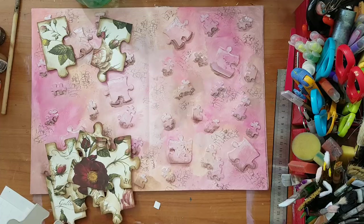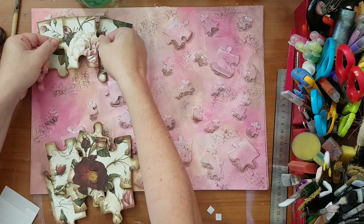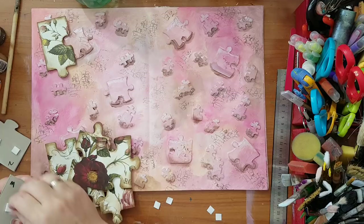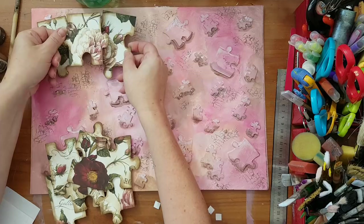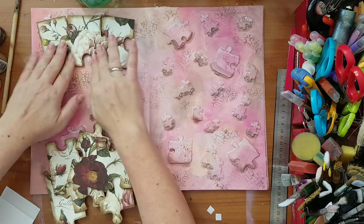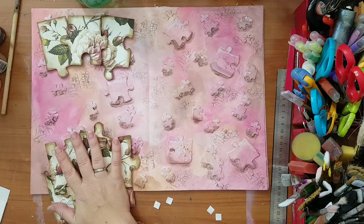I'm checking the spacing — the piece with empty space underneath needs to go first. That's what I'm going for, so I'll piece all of these together and stick them down, then I'll come back.